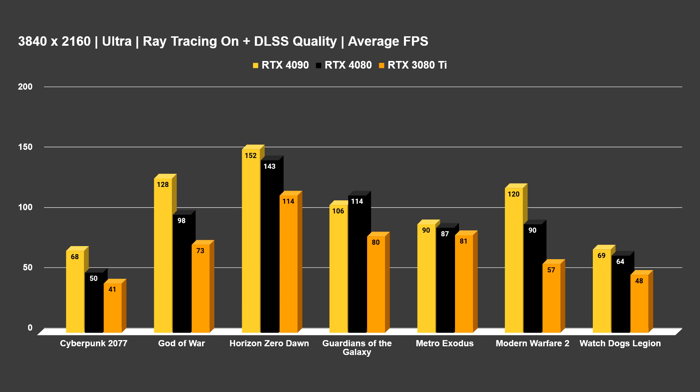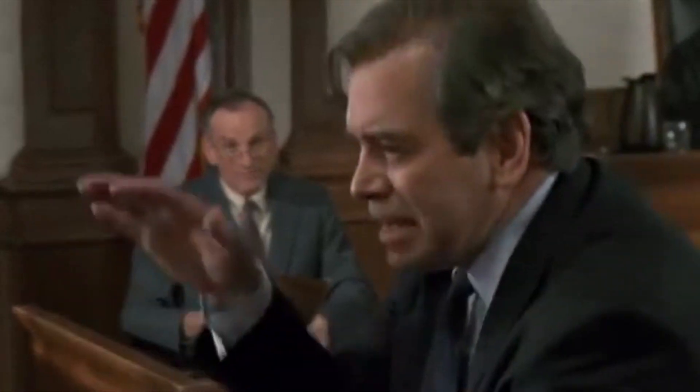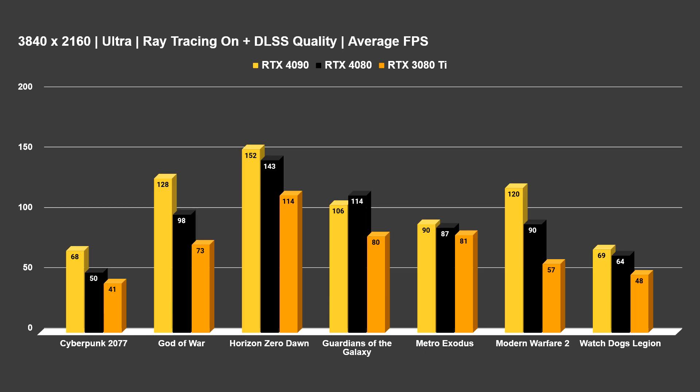Let's get into the 4K tests, utilizing ray tracing and DLSS on Quality. For every single game tested and every single graphics card, settings were identical — max settings, ray tracing on, DLSS Quality. I want to test these cards with all the technology they can harness and the best performance we can get out of them. I never choose to go below DLSS Quality — that's just how I like to test it.